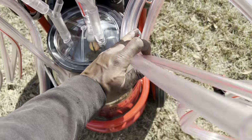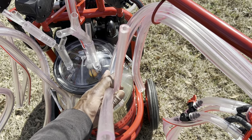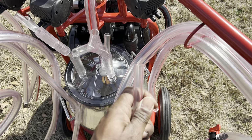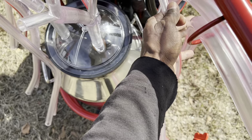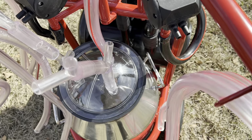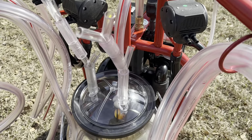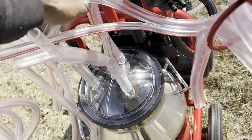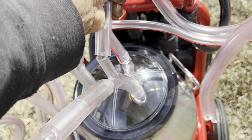Each goat milking cluster has both a milk hose and a pulsator hose. Take the pulsator hose from each cluster and place it onto one nozzle on each pulsator. On the double Y connectors on the milking lid you will notice that there are three ports — each port is for one milk hose on each milking cluster. Take the milk hose from each cluster and attach it to one port on each double Y connector.